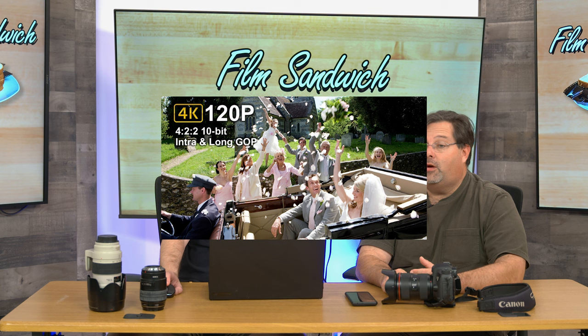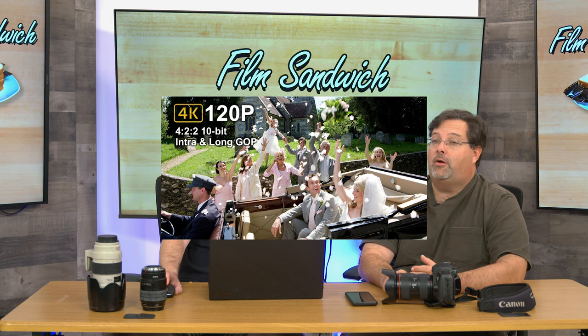The 4K 120 is full frame readout and not cropped. All these 8K cameras say they'll do slow-mo, but it's S35. With cameras like the Z camera, when you do 4K 120 it punches into the image and crops the sensor — and in my personal opinion, whenever it crops into the sensor you lose some of that crispness.